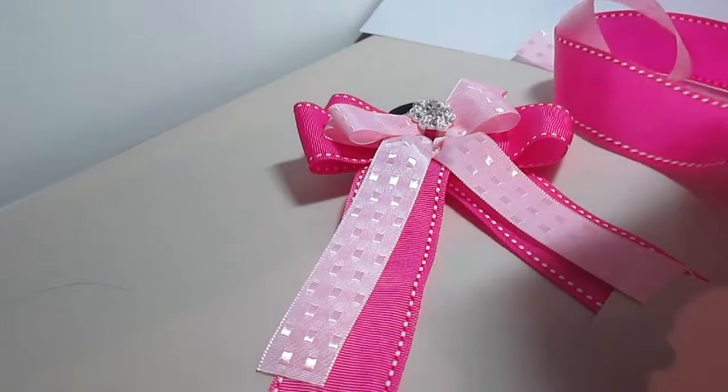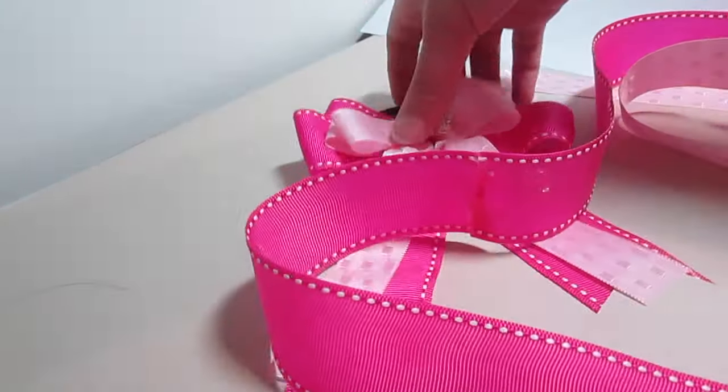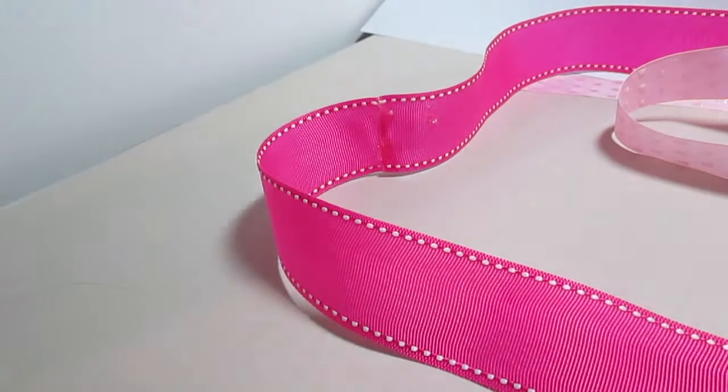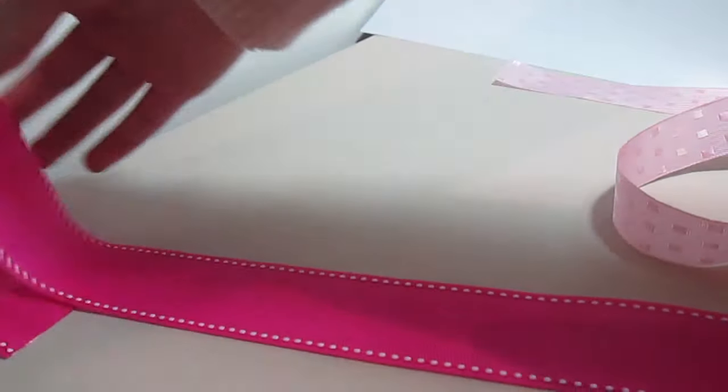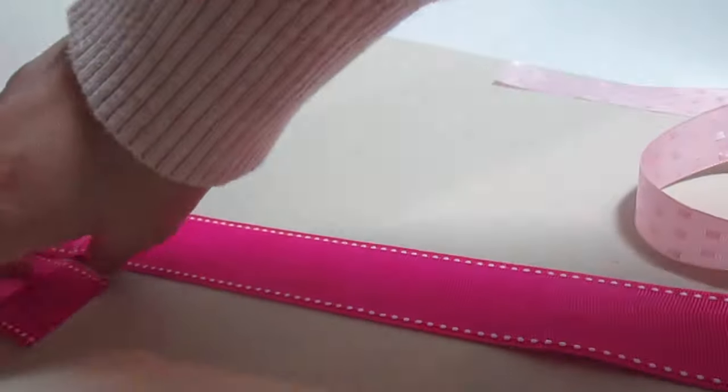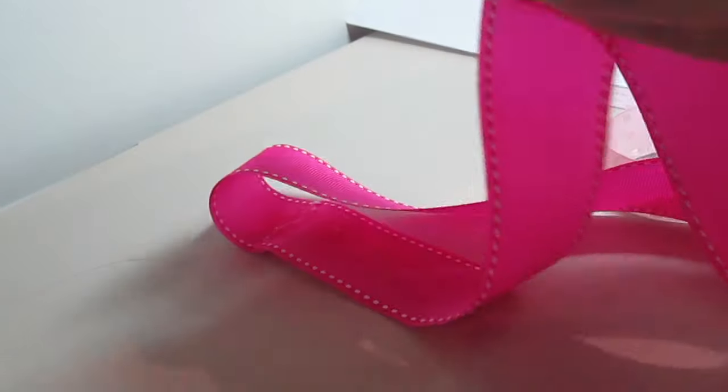First you're going to need a piece of ribbon that is approximately 30 inches long. I've found that thicker ribbon works better for this project. Now I'm just folding my ribbon in half to find the middle.